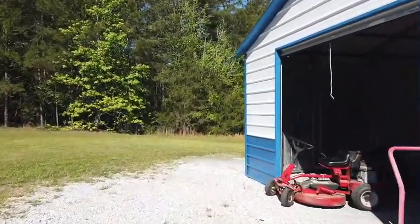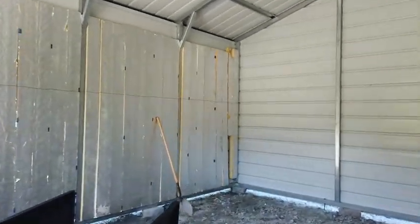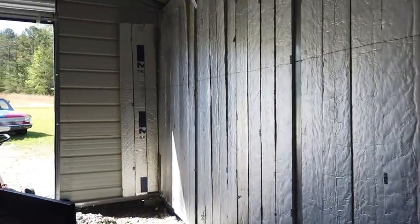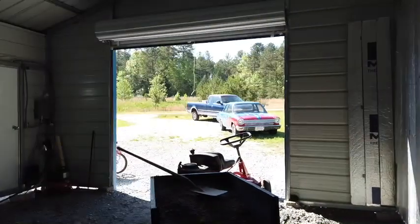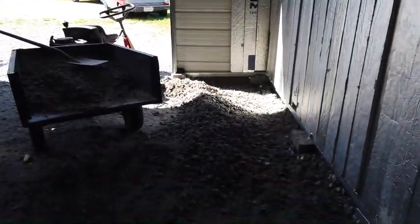It's a bit hot today and we're going to do some kayaking, but I came out here early this morning and started moving gravel away from that wall. You can see there's a pretty good bit just in that little area, and I'm pretty sure I'll need to level the whole floor, so I'm liable to get a pretty good bit of it.